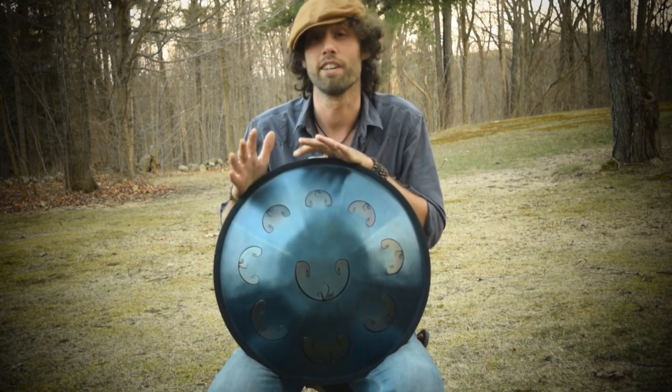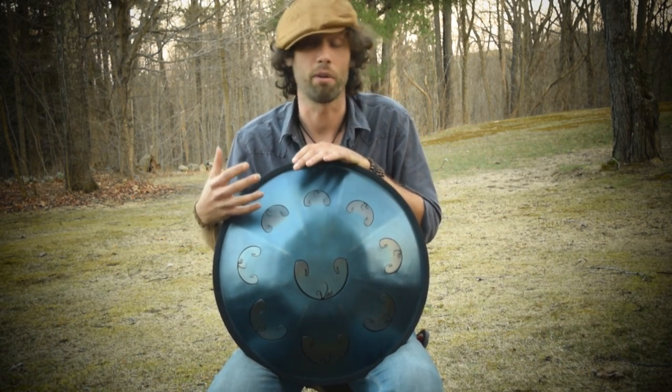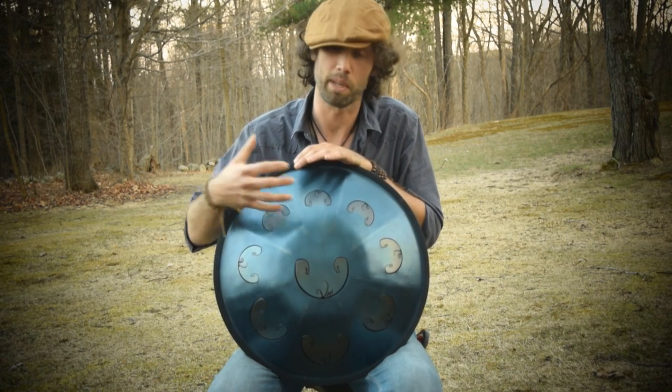This particular tutorial is going to be about what the Rav Vast actually is, how it creates the sounds, and then some beginning work you can do when you receive your Rav.